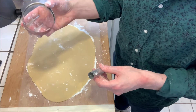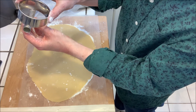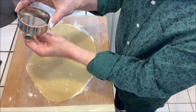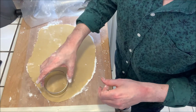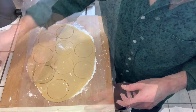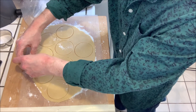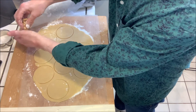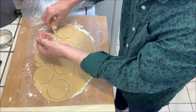You want to use a cutter that is a little bit smaller than the cannoli molds that you're using, depending on the size of your molds. This is a three-inch cutter — it's perfect. I'm just gonna cut a bunch of circles and then remove the extra dough, set it aside, put it back in my bowl, and chill it until I'm ready for the next round.